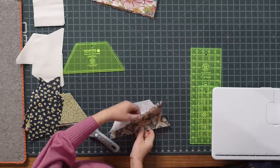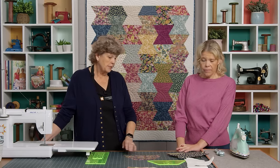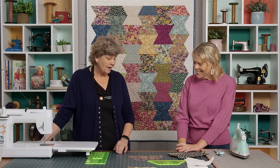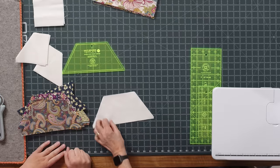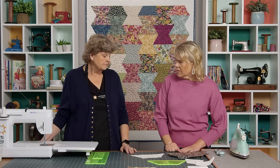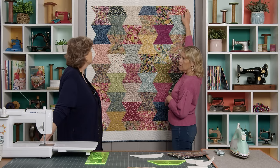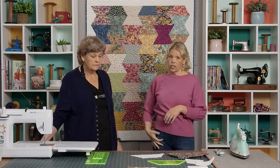Once you get all your pieces done, probably the next easiest thing to do is just lay it out. You've done the hard part — your block is made. The first thing we want to talk about is these border blocks, which are also just half hexagons. These ones on this side — the top and bottom are full five inch strips and then the sides are half hexes.